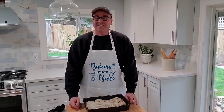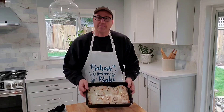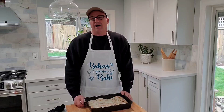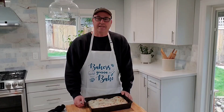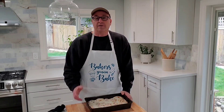Hey kids, nice to see you again. Today I'm going to show you how to make these cinnamon rolls. It's not from scratch, but it's a pretty easy recipe and you can find them in your freezer section at most grocery stores. I found this recipe a few years ago and it's a nice easy one to share with you.